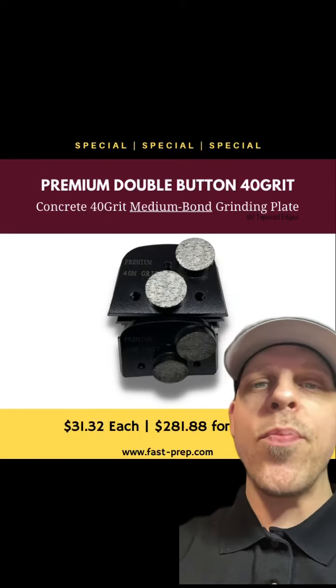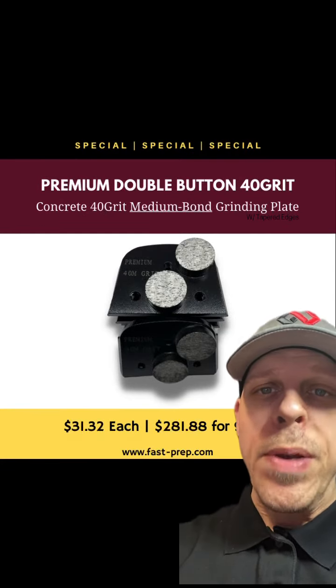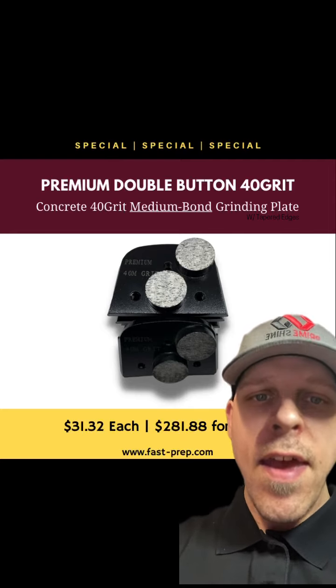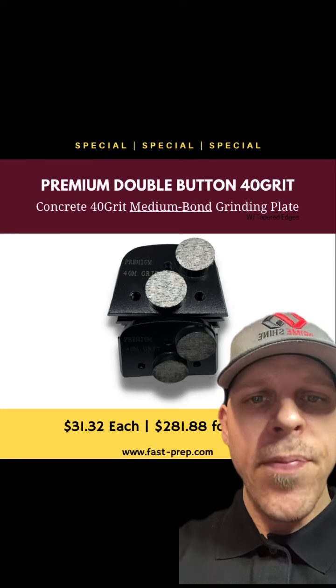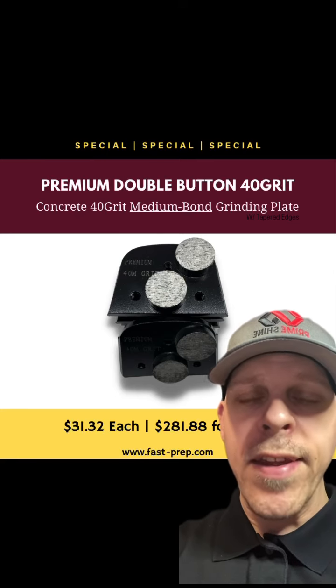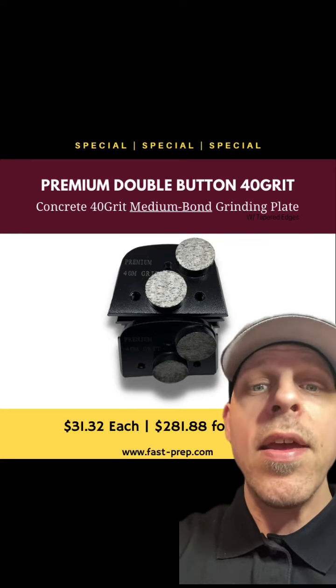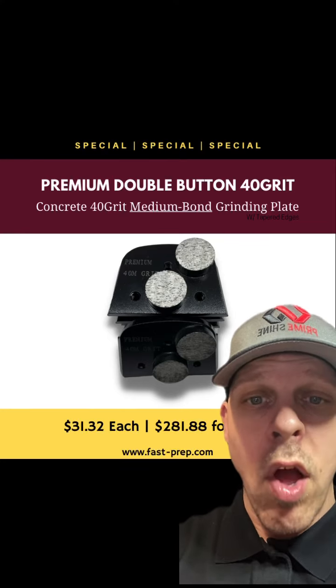Jordan here with U.S. Abrasives. Currently on sale we have our premium double button 40 grit medium bond with the tapered edges. Great for Lavinas, Echoes, etc. Look at the diamond content — it holds more diamond content than most diamonds out there. It's going to grind faster. It's going to grind longer. Message me now.